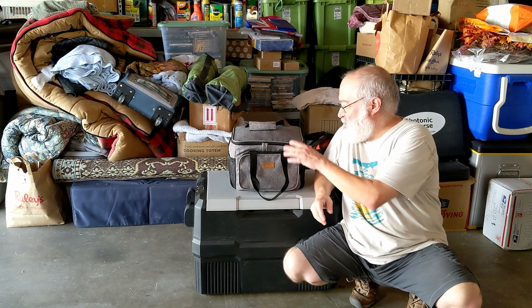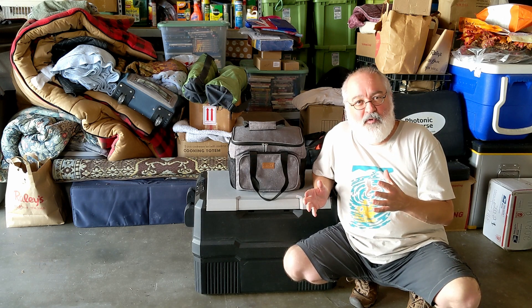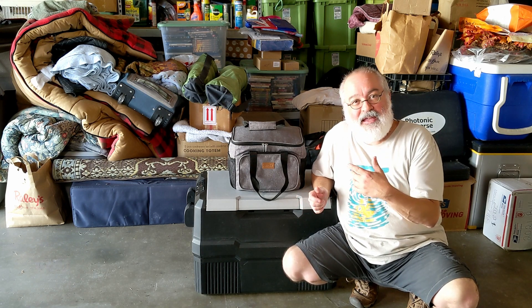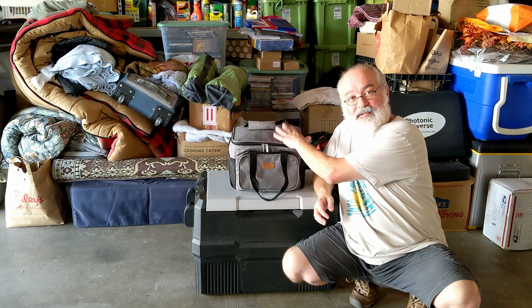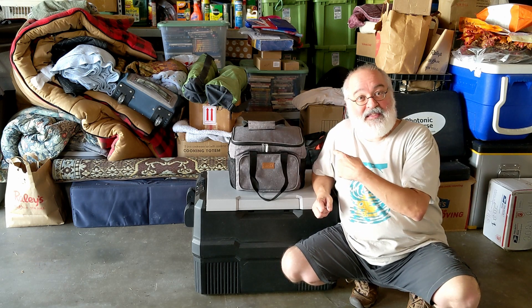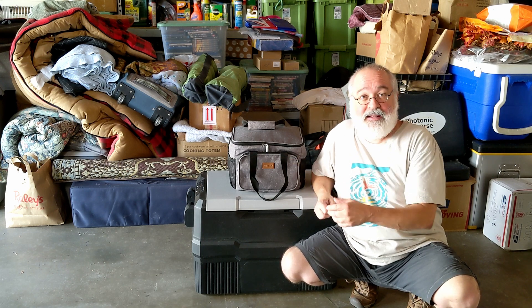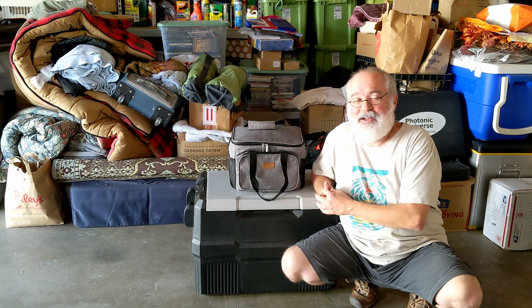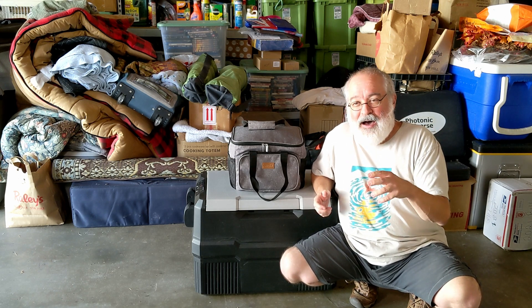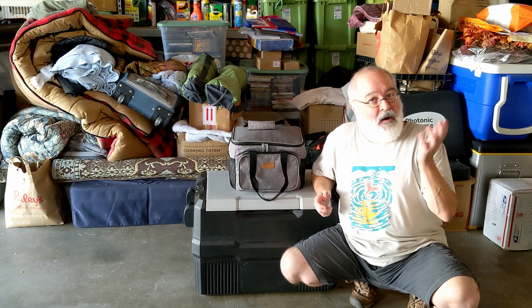Howdy folks, TJ here. Time to do another EcoFlow video, kind of real-world stuff like I've done before. One of the best videos I've done to date on the EcoFlow was when I ran a full-size refrigerator on what's in here, this little supply bag. I have got the EcoFlow River Pro — it's a River and it's a Pro, their top-of-the-line River version. So I did a whole video on how long it would run my big-size refrigerator. That did pretty well because it was a real-world thing that a commoner like me at home — power goes out — what am I going to do?